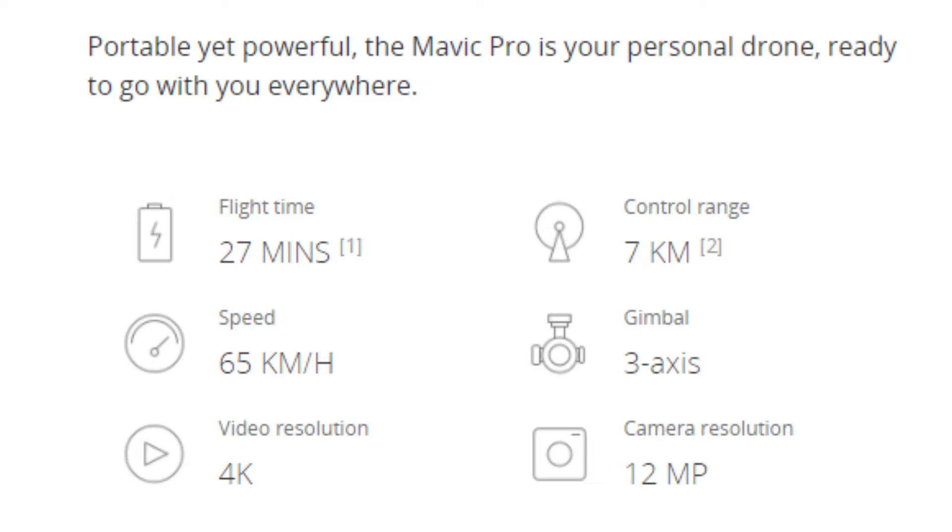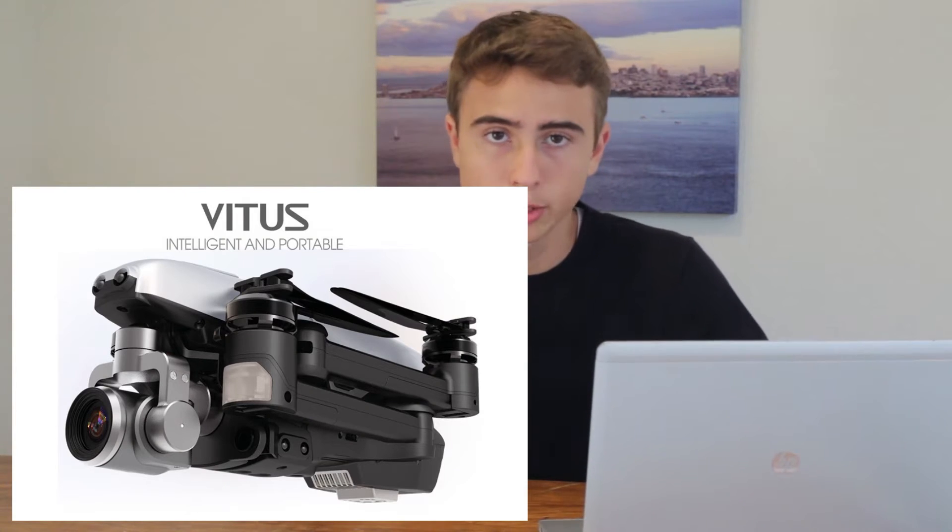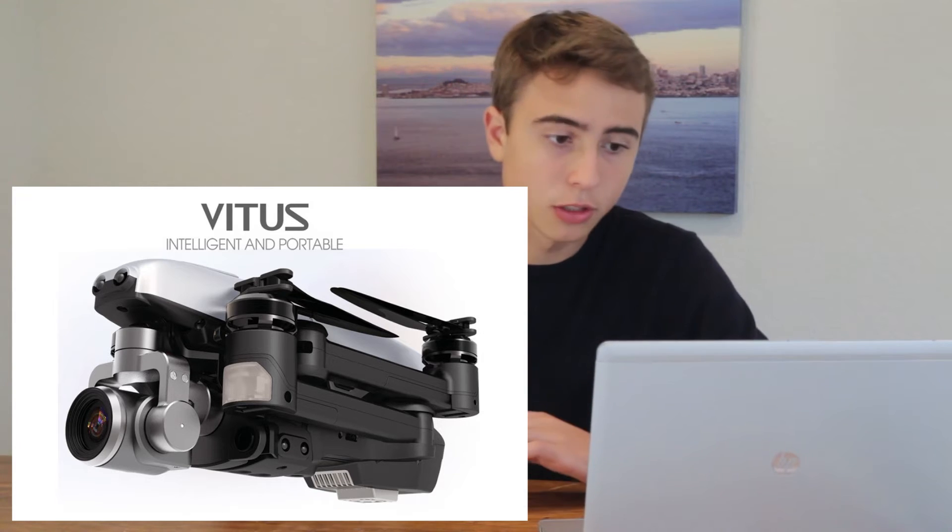So first off, the Mavic — 4K, it's using GLONASS satellites, it's using a 3-axis gimbal, and I believe you're getting around 25 minutes of flight time, because you also have the follow-me modes and the smart features. Looking at Wakira's Vitus, the key feature is it has a foldable design, the arms fold, like the Mavic.